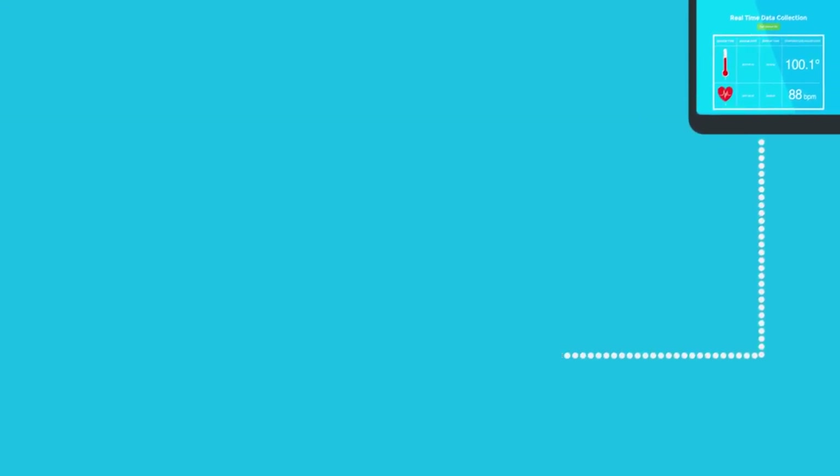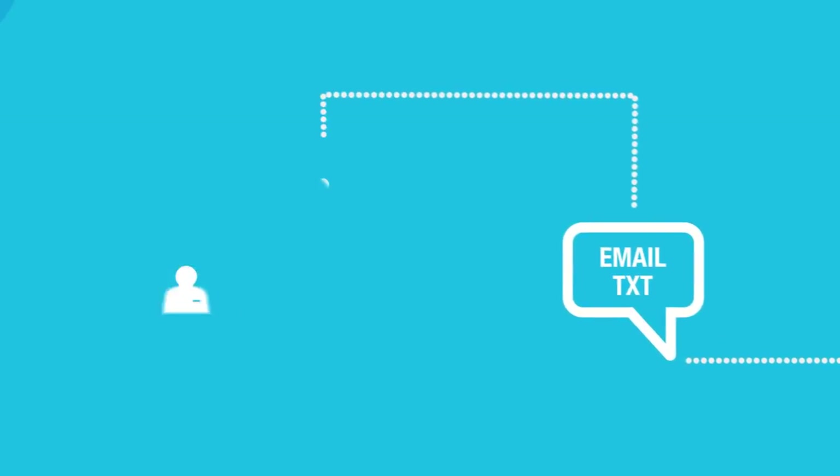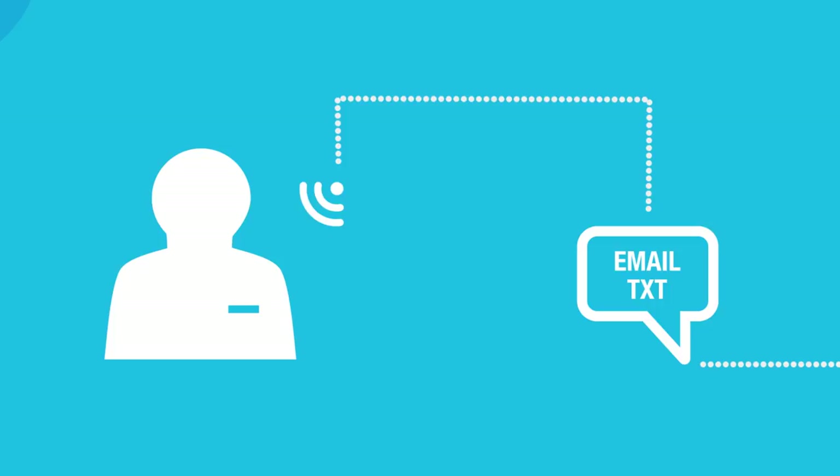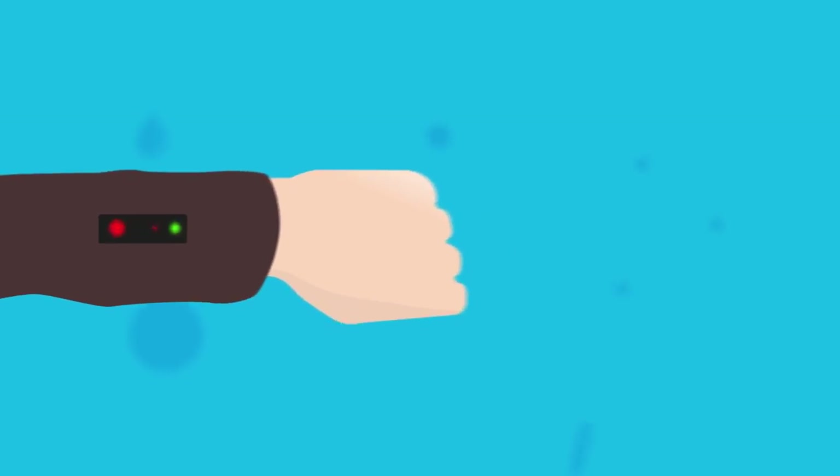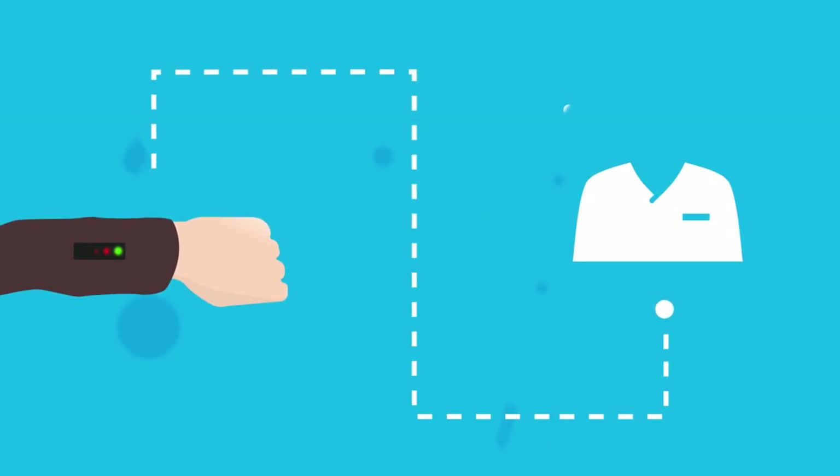They would also be automatically alerted if the temperature or heart rate seemed insufficient. I also wanted to add something for people who have dementia and suffer memory loss — something that would remind them to take their medication in time and would automatically alert someone if they didn't take it.